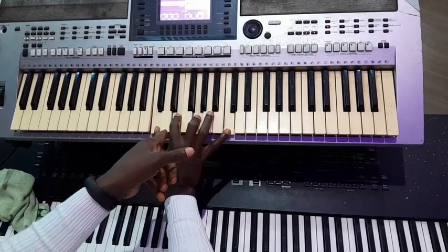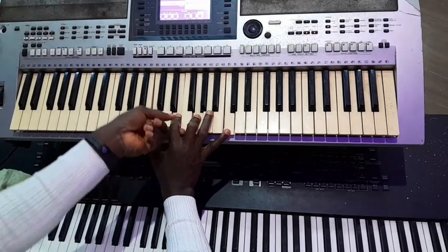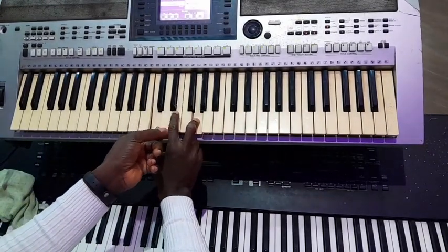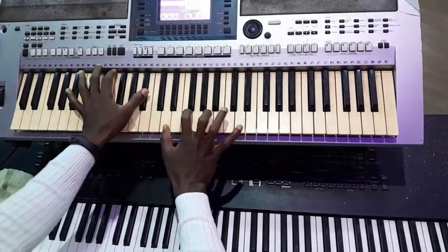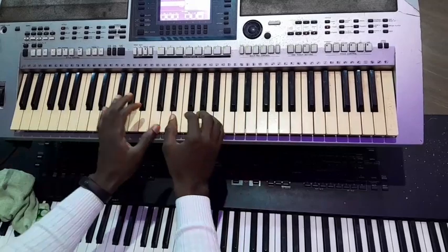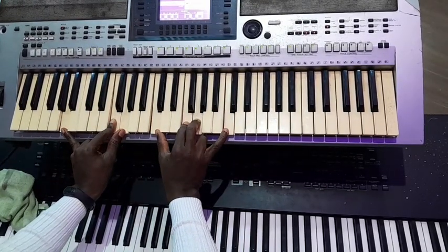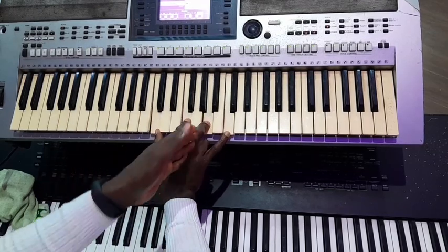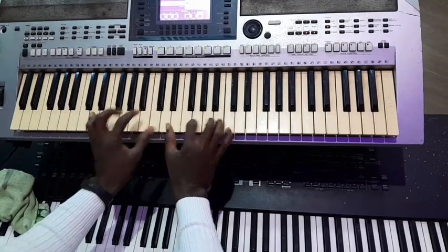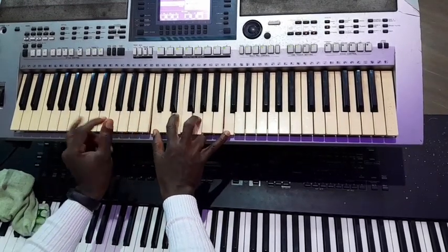So this chord right here, chord 5 - you shouldn't play this middle note, this 7th note, which is the Ti. You should not play it. A, B, E. Well it's not sounding too bad, but this is sounding very good. Or you can use this as chord 1 again, as if you are playing 1 over 3. This is better than this.